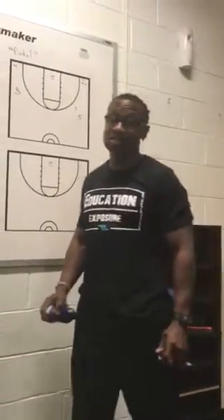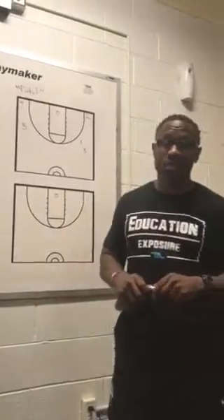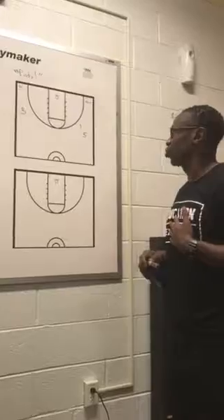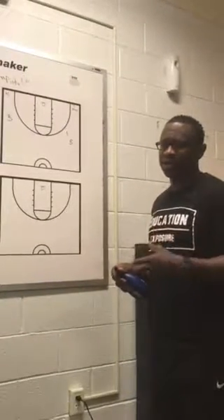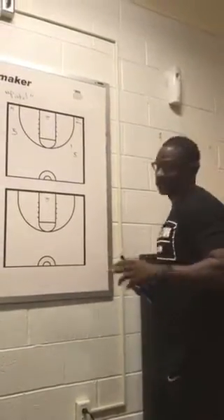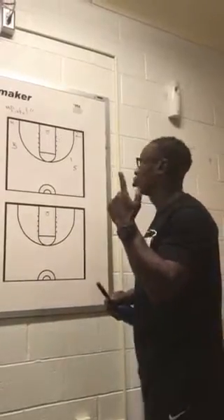Good morning. This is Whiteboard Wednesday. This is Kyle Adams, Delaware State women's basketball. I'd like to share a submission that we used to run during my time at Cheney. We got it from Zach Boisvert's video playbook, which shares a lot of really good information and sets and actions. This is something that we ran — we called it Pistol.